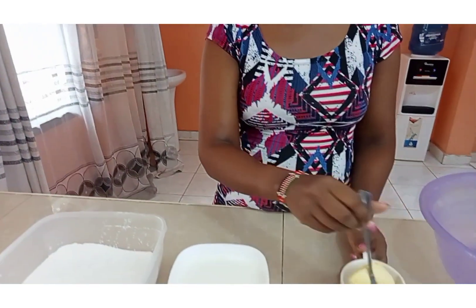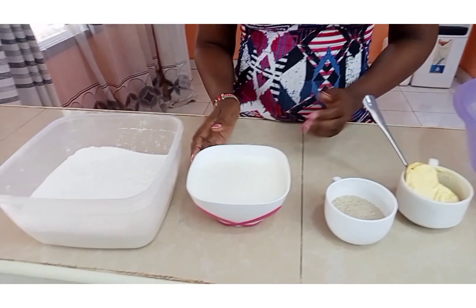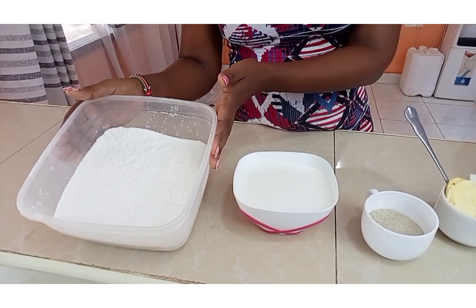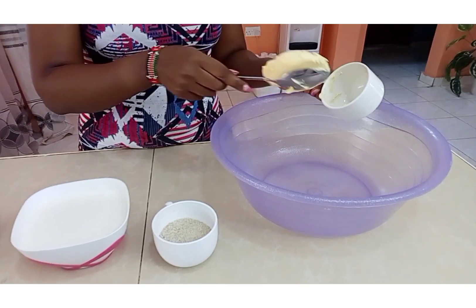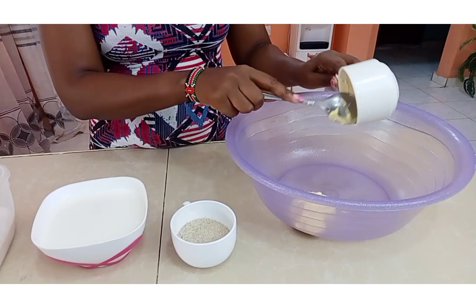These are the ingredients we are going to use: margarine, some sugar, milk, and flour. We are going to start with our margarine — we are going to put our margarine here.